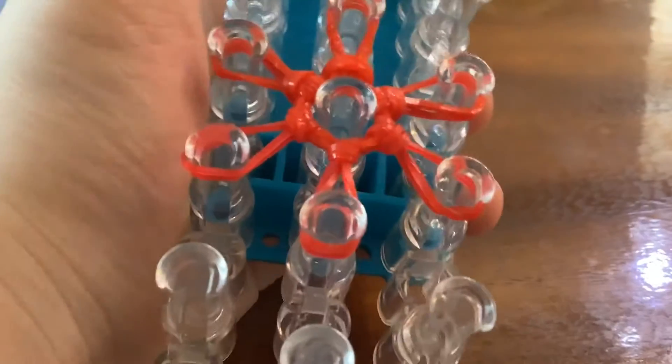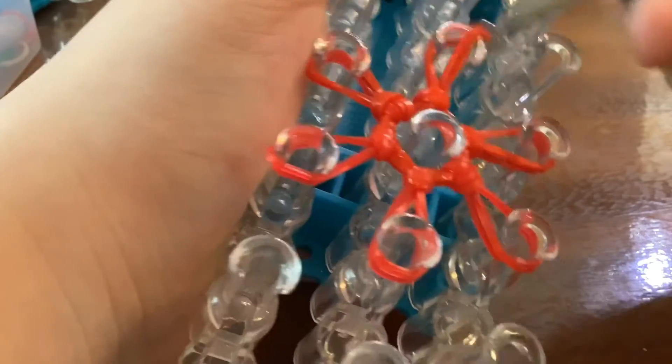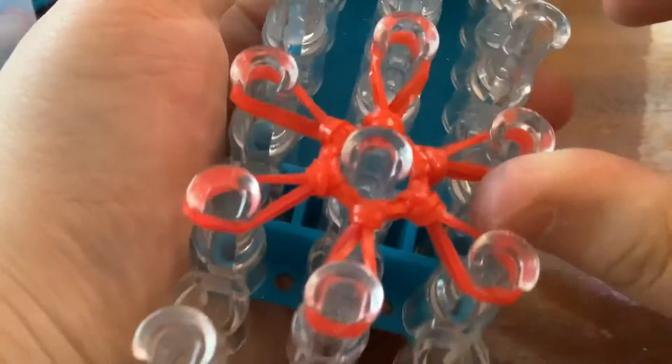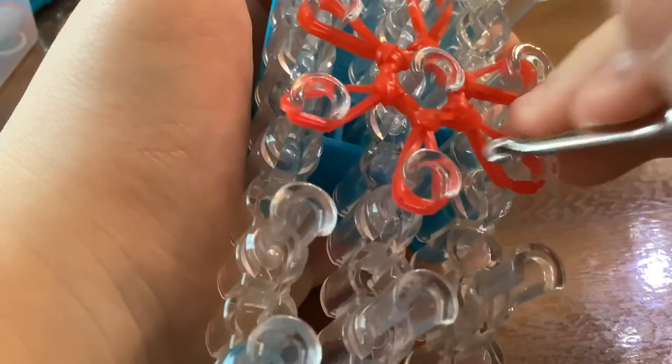I'll try making a better looking version of this — this is the best design I could get and I really wanted to share it with you guys. Plus, this is the very first COVID-19 design, also known as the coronavirus loom band design, and I'm super excited to show you guys.